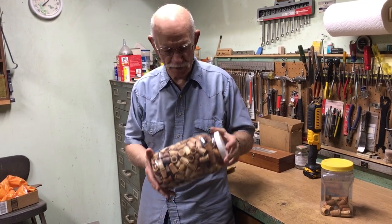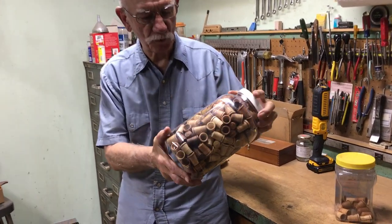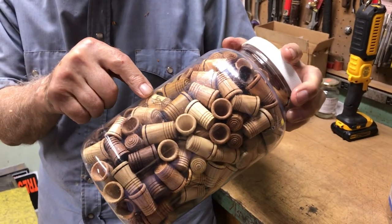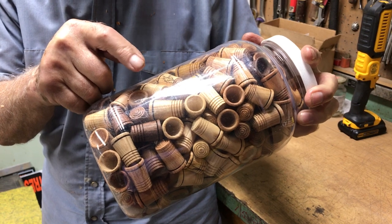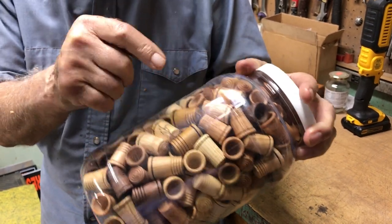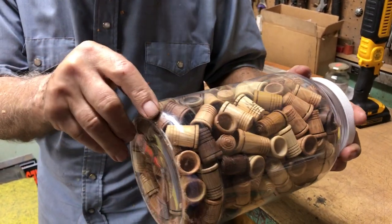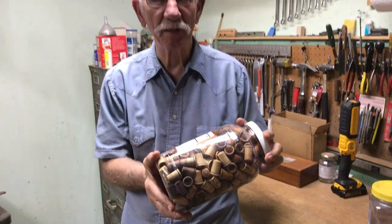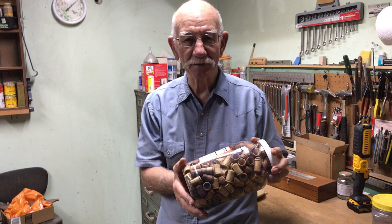I now make a lot of them. As you can see, I have quite a few. I make them out of all kinds of different pieces of wood. There's a piece of spalted maple, a piece of ash, there's oak, there's cherry, there's black walnut. I make these and I give them to people that are nice. They're not nice, they don't get one.